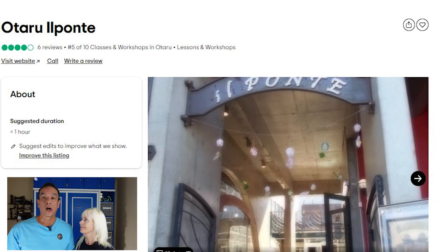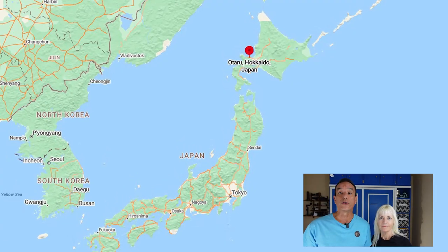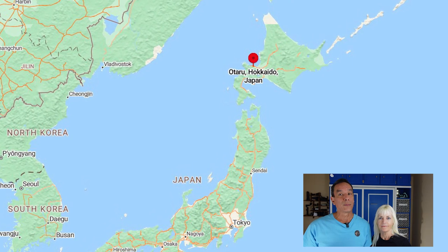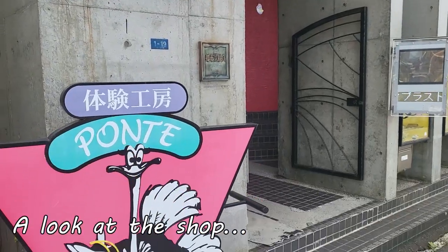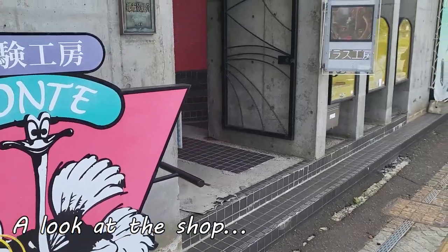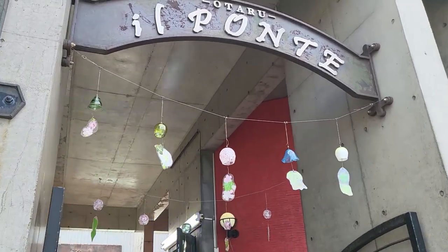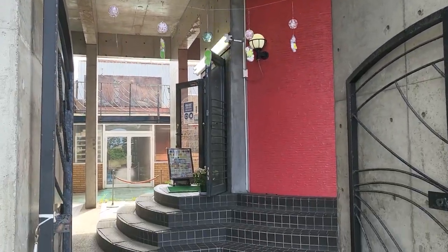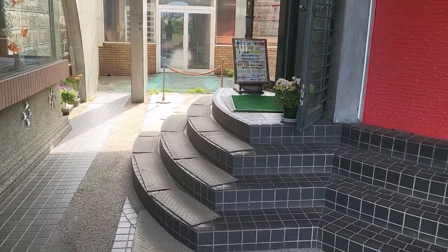Using TripAdvisor, we signed up for a leather workshop at a quaint little store called Il Ponte Otaru — I hope I pronounced that right. So let's show you what we did.